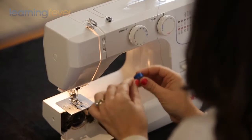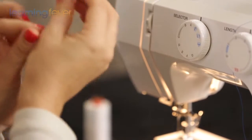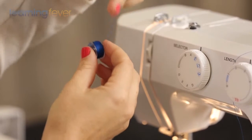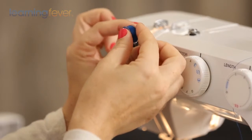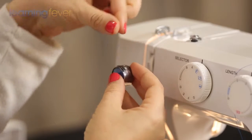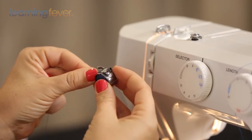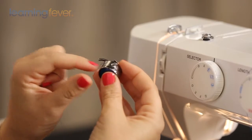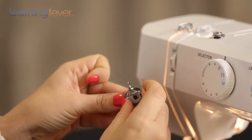Most machines will take the bobbin in an anti-clockwise direction, which means if you're holding your bobbin in your right hand and the thread in your left hand, it should go over the top of the bobbin. Insert the bobbin into the case, then take the thread and gently guide it through the little groove here. Gently pull it through and at the end give it a little tuck — you will hear a little click, which tells you it sits in there nice and secure and won't come out.